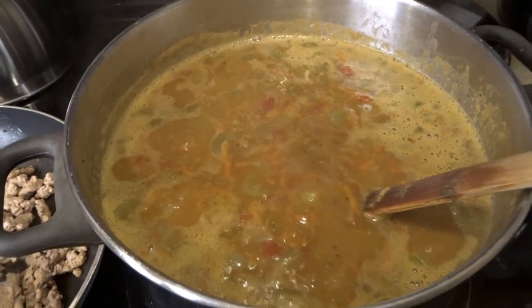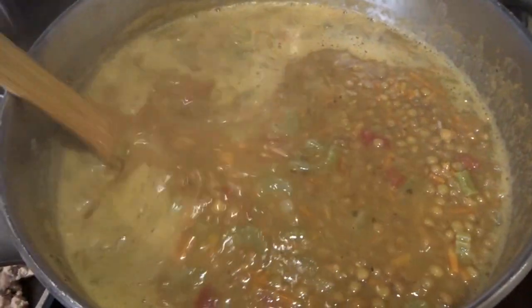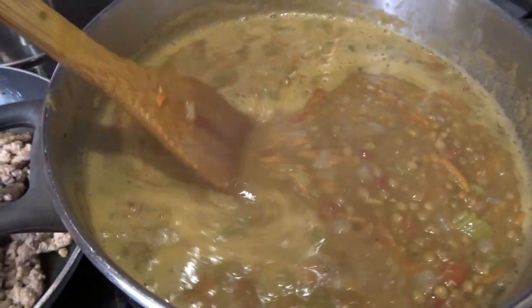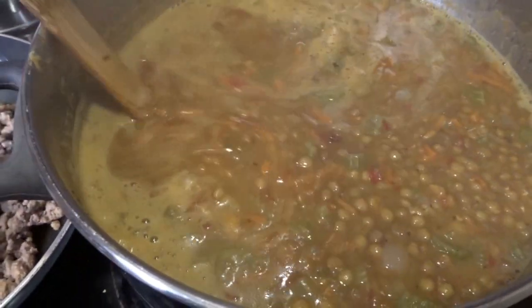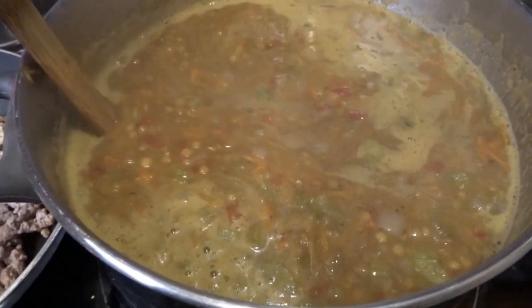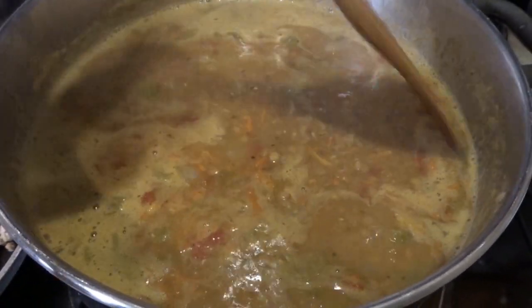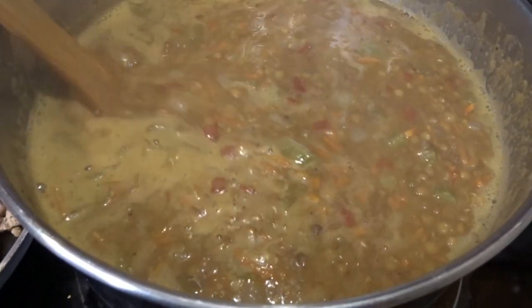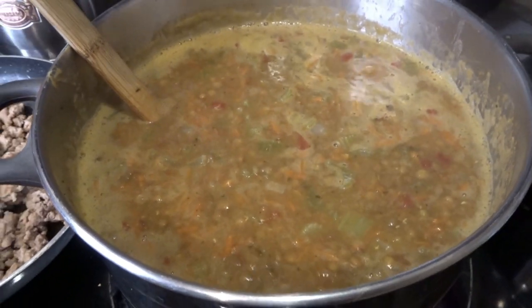The soup is up to a nice simmer — it's looking and smelling wonderful. Just a note: right here is basically what my classic lentil soup would look like. You could make this a vegetarian lentil soup very easily by making sure your broth is a vegetable broth, and you could add in kale and just omit the turkey. Or you can just have it as a nice classic lentil soup. But tonight we are having it as turkey kale lentil soup.